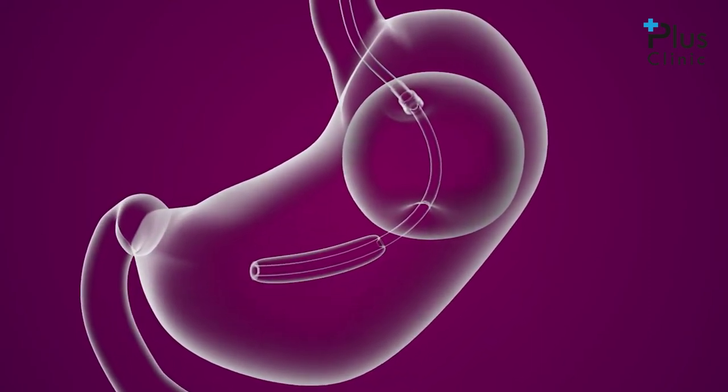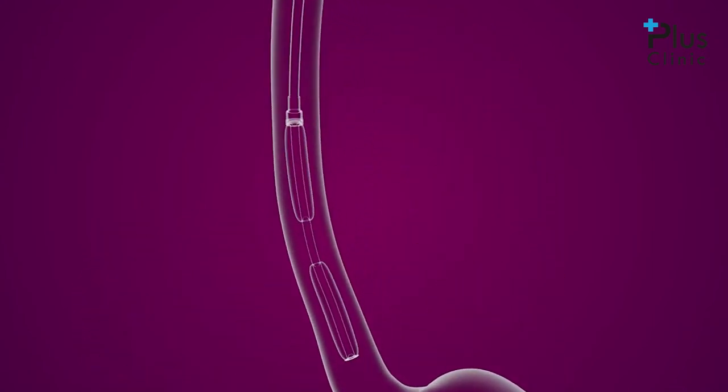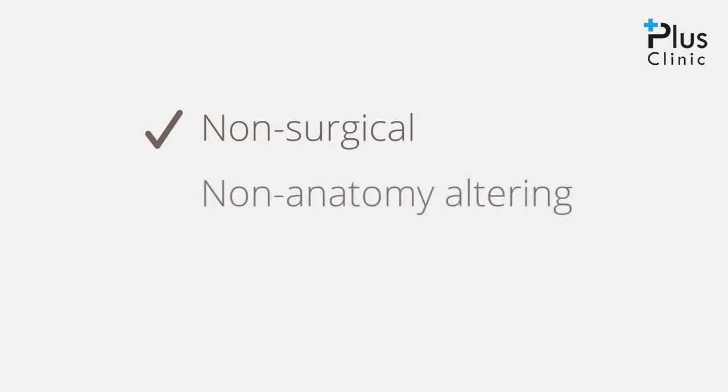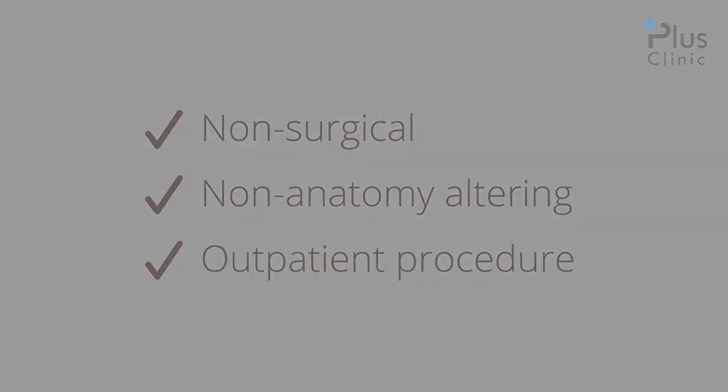After six months, the balloons are deflated and removed during a similar endoscopic procedure. Both the insertion and removal procedures are non-surgical, require no incisions or permanent changes to the digestive system, and may be completed in an outpatient environment.